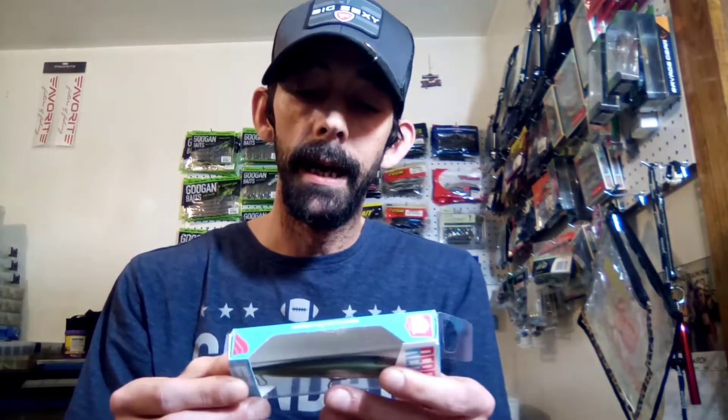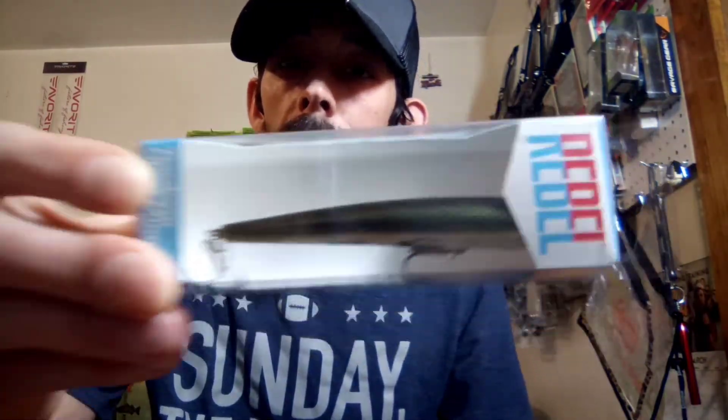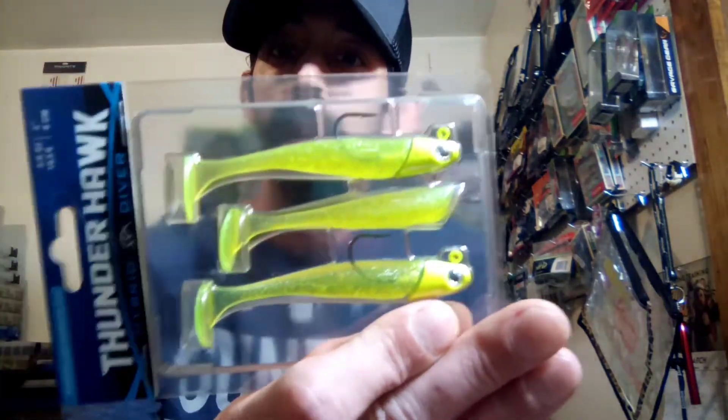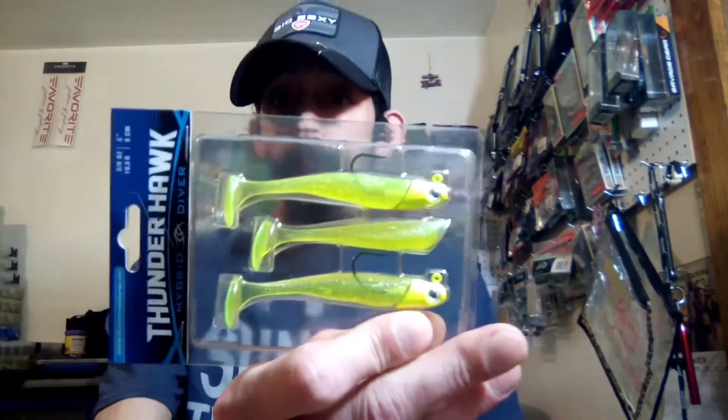Next is gonna be the Rebel Track Down in Tennessee Shed — I'm gonna add that to it. And I'm also gonna add these in there. I know it's supposed to be two, but I'm just gonna go ahead and throw these in. These are the Thunderhawk Hybrid Divers in three-eighths ounce. The color is Clear Chargers — really good bait. Comes with two jig heads and then an extra swimmer. I'm gonna add that to y'all's box.